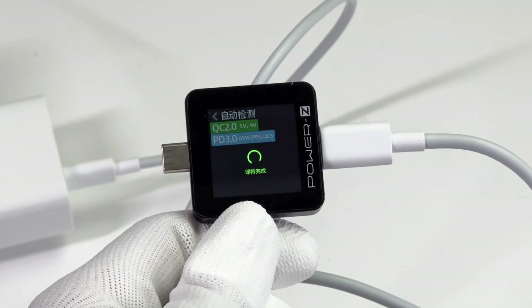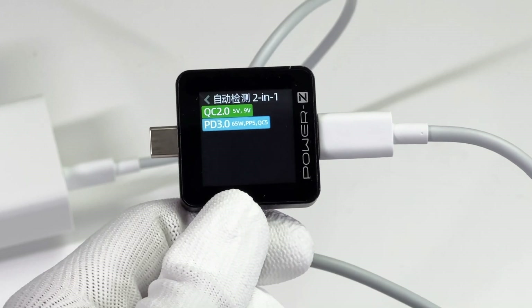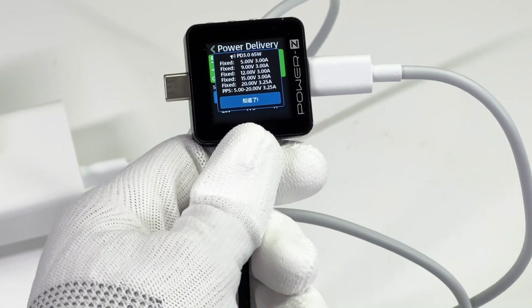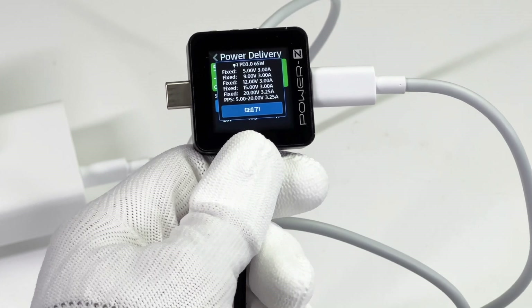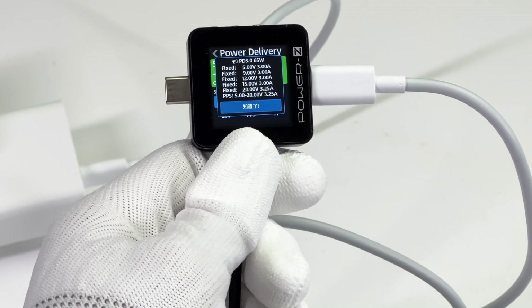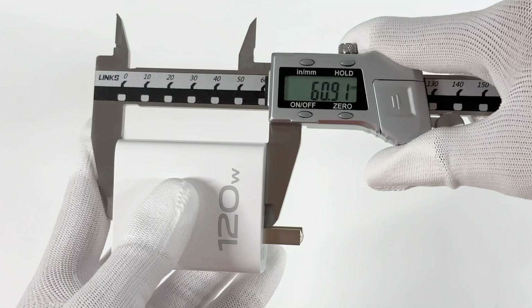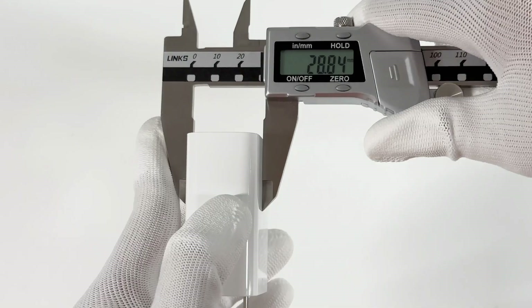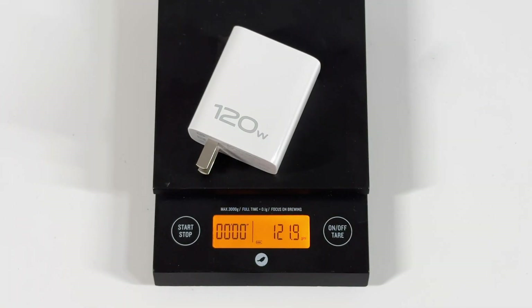Our tester also shows it supports QC 2.0, PD 3.0, QC5, and PPS protocol. It also has five fixed PDOs of 5V 3A, 9V 3A, 12V 3A, 15V 3A, 20V 3.25A, and a set of PPS. The size of the charger is about 60×52×28mm, weight is about 121 grams, and the power density is 1.3W per cubic centimeter.